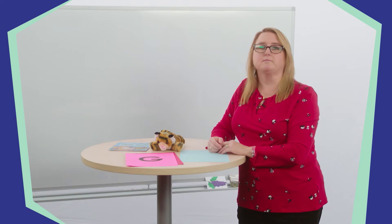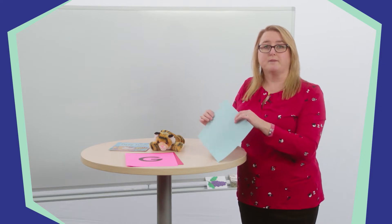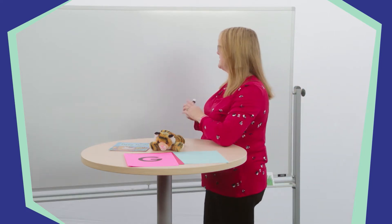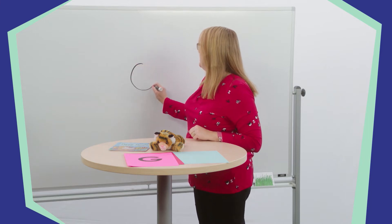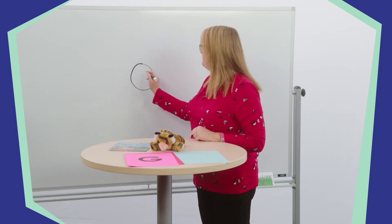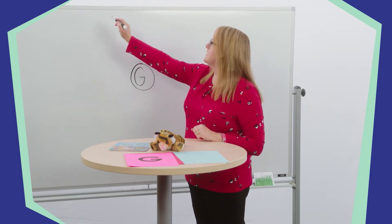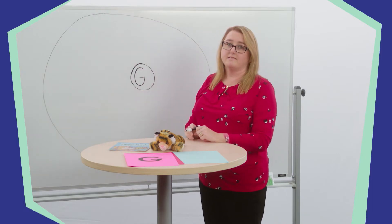We are going to use a graphic organizer called a circle map to help us think about the letter G and the things that begin with its sound. Guh. You can make your own circle map using your piece of paper and a pencil or crayons. First, you're going to draw a small circle in the middle of your paper. Write what you're thinking about in the circle. Today, we are thinking about the letter G, so write the letter G in the small circle. Then, make a large circle around your small circle. Now you have a circle map.